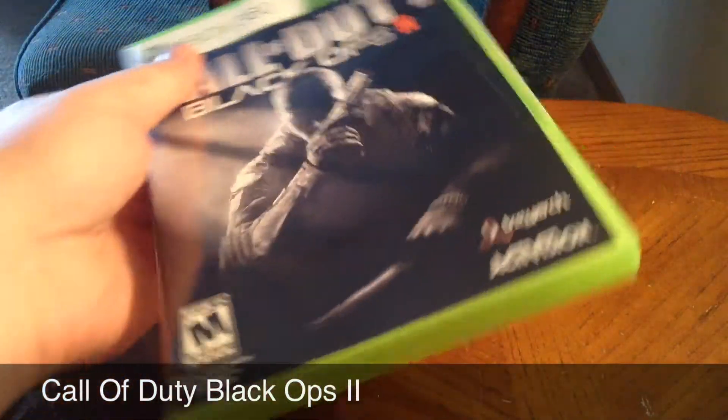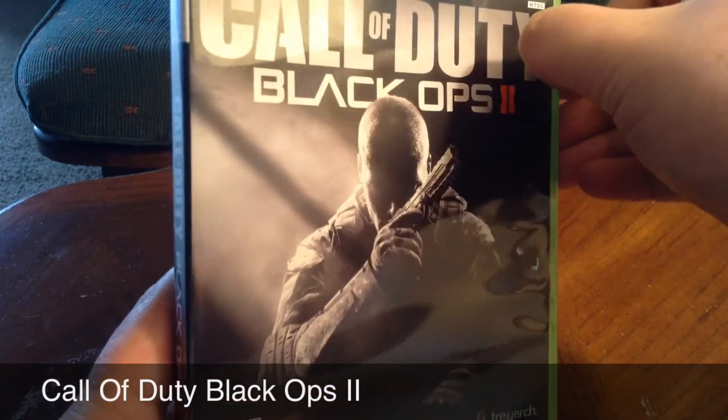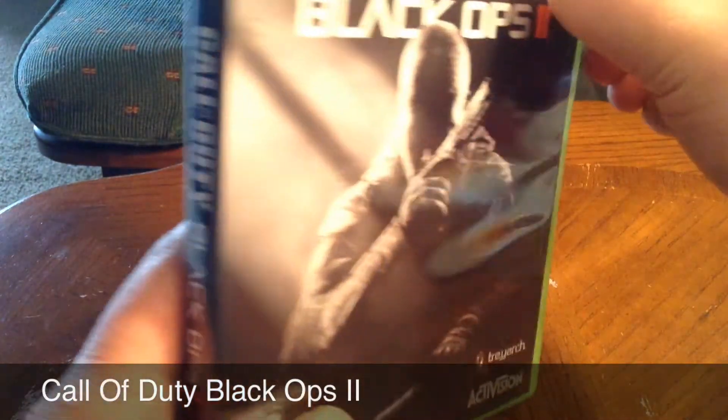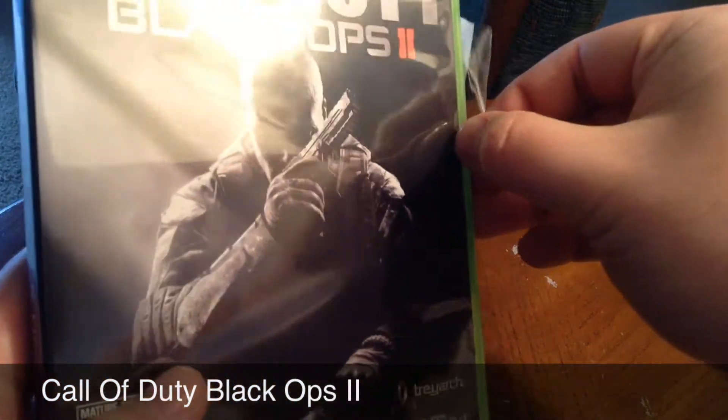And then it has that security seal there with the little tape that I'm trying to pull off. I always have a little bit of issues with them. But I'll get it. Yep, there it goes.